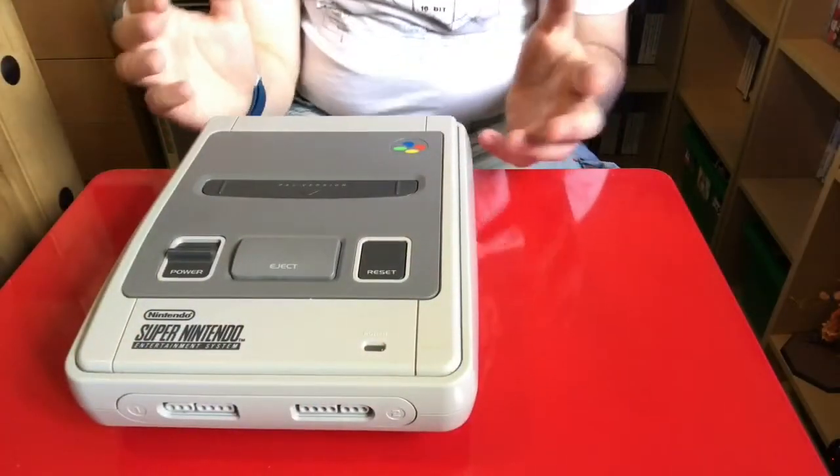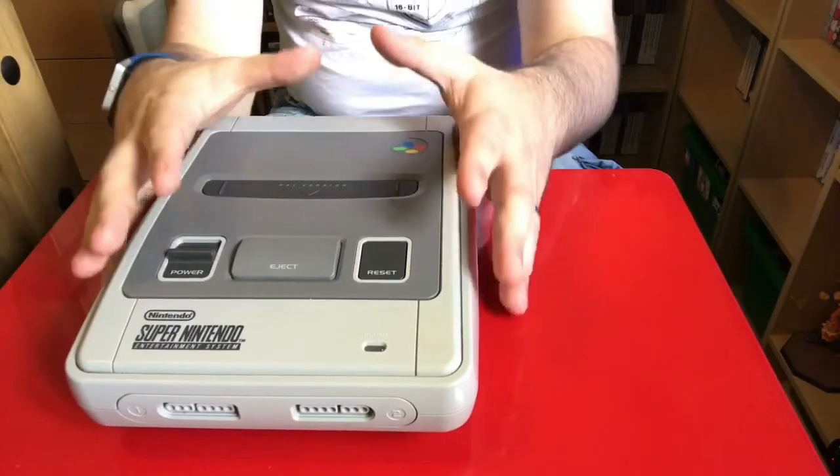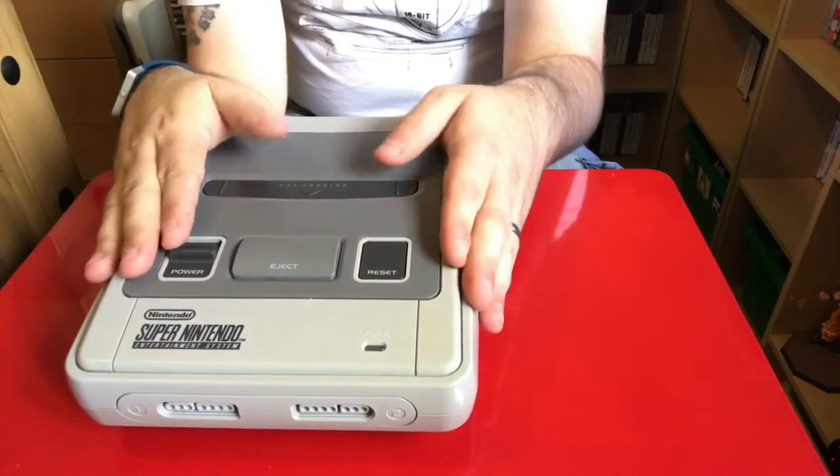That being said, because I was a Sega fanboy, it didn't necessarily mean that I didn't like other consoles. So much so that these days, as a collector, I pretty much collect any console I find that is worth the money. That being said, today we're gonna take a look at the Super Nintendo. So guys, in 1992 we got this, which is basically our version of the Super Nintendo Entertainment System.